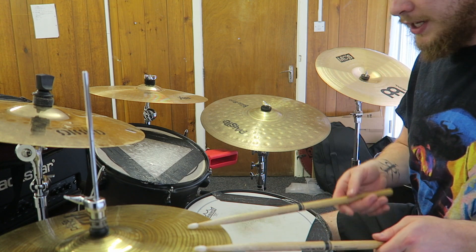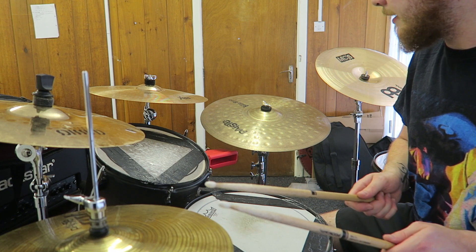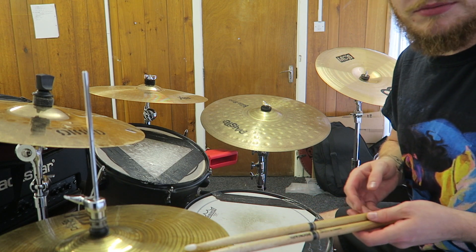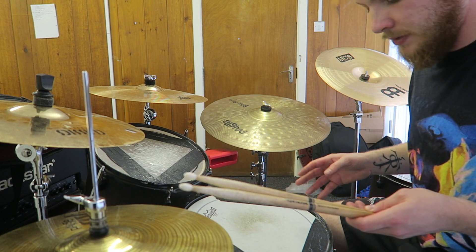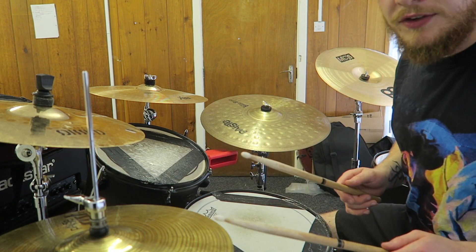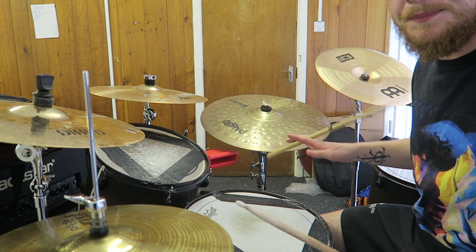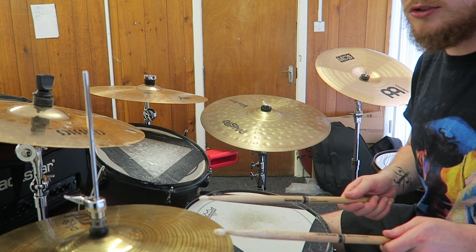It helps to keep the start of every bar accented more, because when you bring the bass drum in it really throws everything off. If I put the snare in as well — if you're calling it 4/4, it would fall naturally on the third beat, just like this.